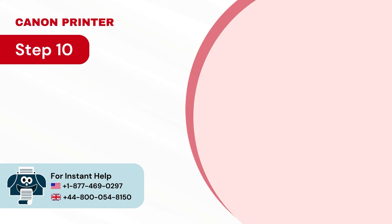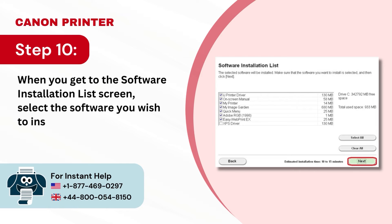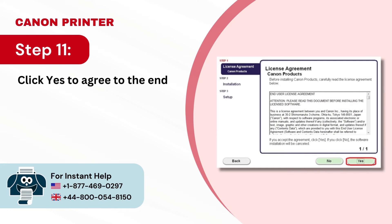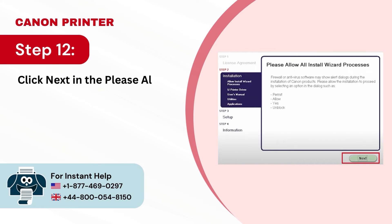Step 10: When you get to the Software Installation List screen, select the software you wish to install and click Next. Step 11: Click Next to agree to the End User License Agreement. Step 12: Click Next in the Please Allow All Install Wizard Processes window.